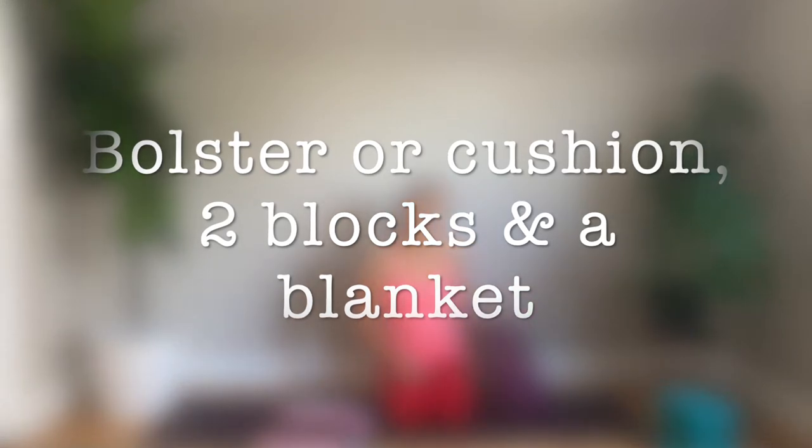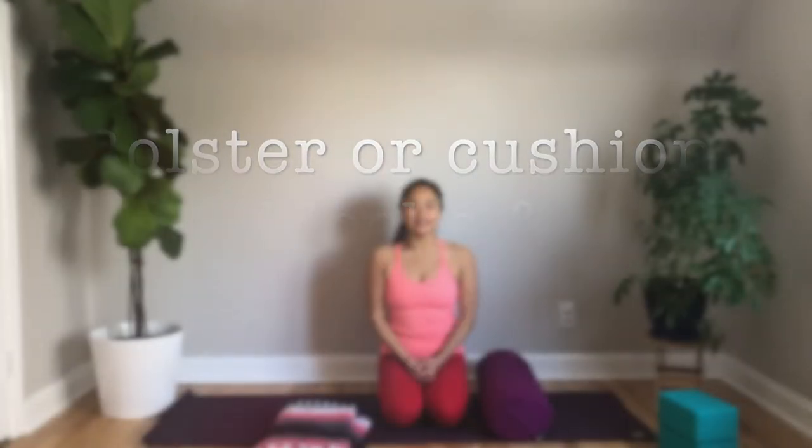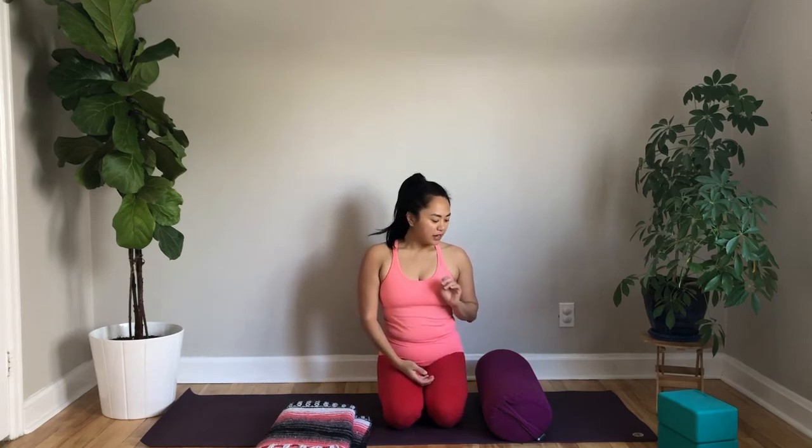Let's get started. The focus of our yin practice is how to open up our shoulders and rejuvenate the shoulders, chest, and upper back area. Let's come into our seated meditation to start. I like to open a yin practice with meditation and a little bit of breath work, and then we'll move into the asana. Hopefully, if there's time at the end of class, we'll do another deep relaxation meditation.